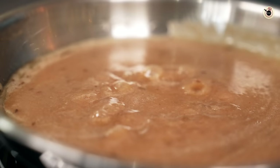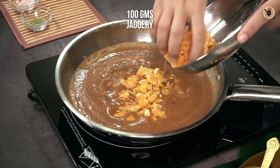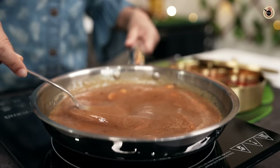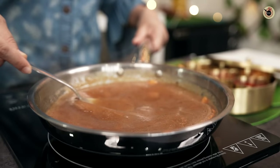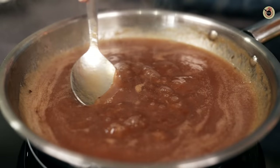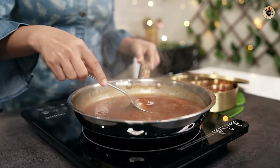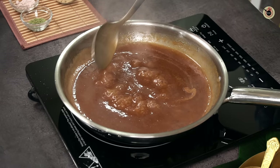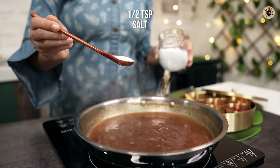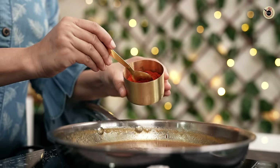The oil will increase shelf life by 2 to 3 times. If you feel the color is low, lower the gas flame. Now I will add about 100 grams of jaggery. If you like it sweeter, you can use more. The jaggery can be chopped or grated — it will melt easily. Then I will add 1.5 tsp of tamarind paste and 1 tsp more of paste for good taste.